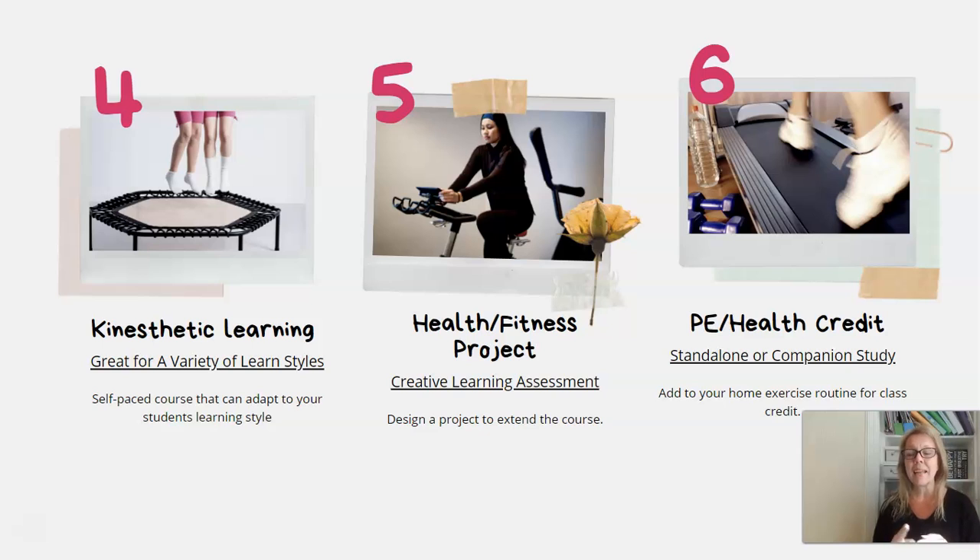Number six is about making it part of a home exercise routine that you can turn into class credit. If you have a 12-week exercise plan, you can combine it with the exercise and physiology component and other health-related resources to create full high school PE credit — which for homeschoolers can be a little hard to come by, especially in the winter months.